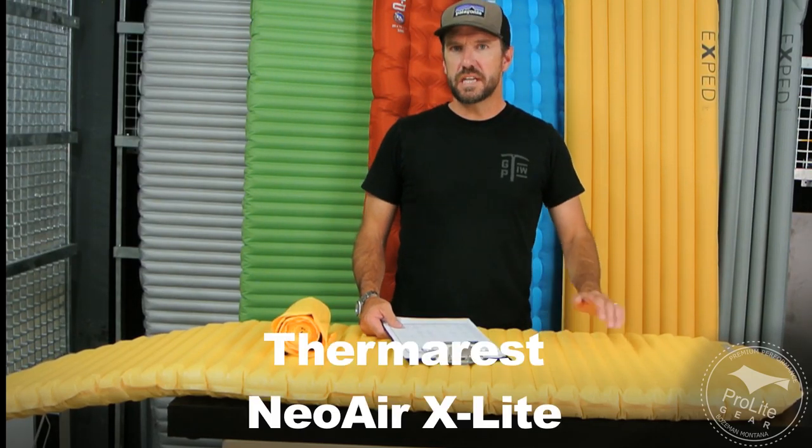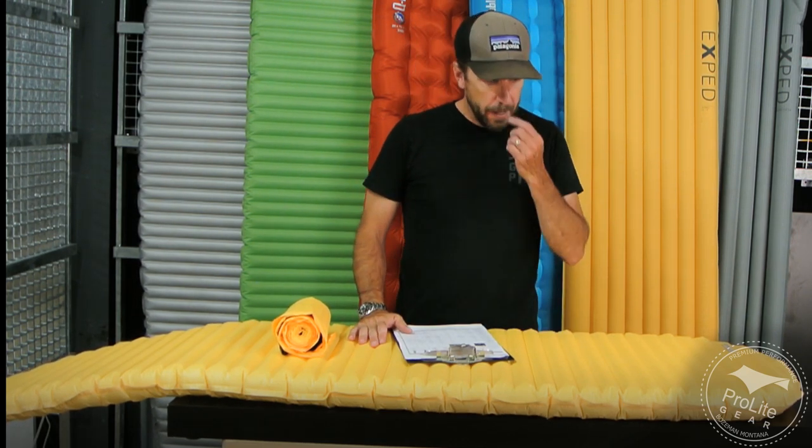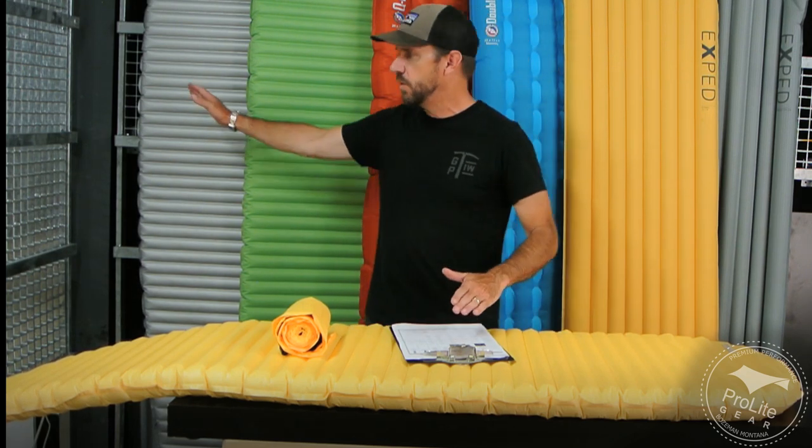This is Craig Delger with a review of the Therm-a-Rest NeoAir X-Lite for ProLightGear.com. I just finished reviewing the NeoAir X-Therm, which we gave our Premium Performance Award to. Now I'm going to talk about the X-Lite and tell you why we gave our award to this one.